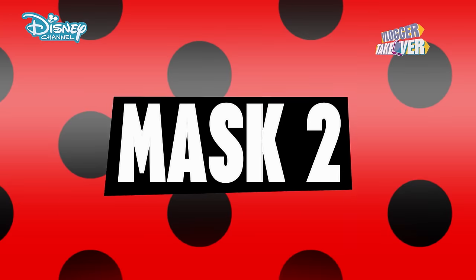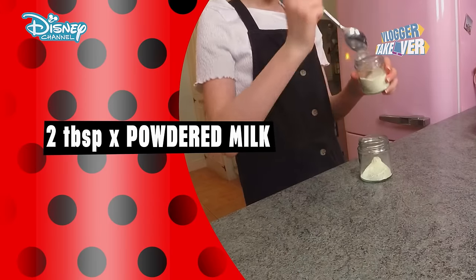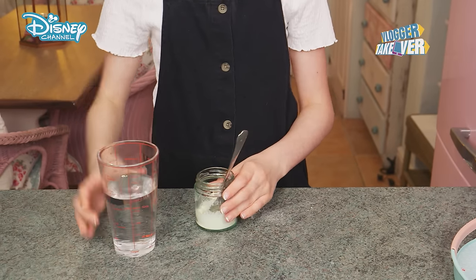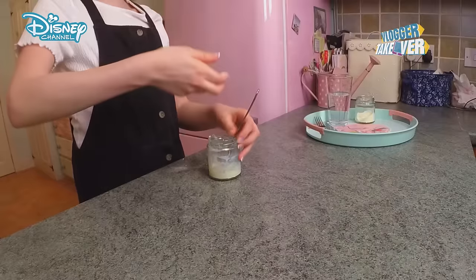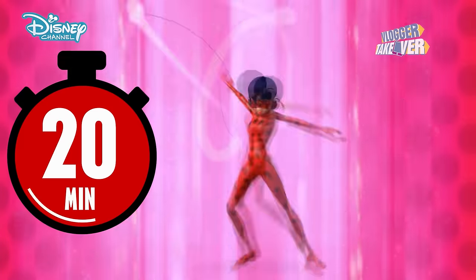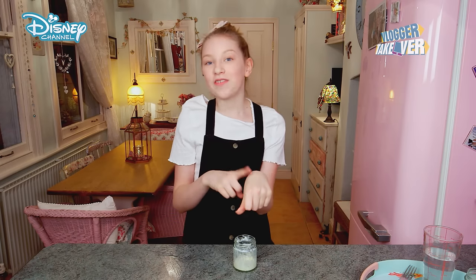But don't go anywhere because I've got loads more coming your way. All you need is powdered milk and lukewarm water. First add in two tablespoons of powdered milk. Add lukewarm water until this mixture gets quite pasty. I'm happy with the mixture now so I'm just going to apply it to my hand. Leave this mask on for 20 minutes. My hand feels really soft — I definitely recommend this one.